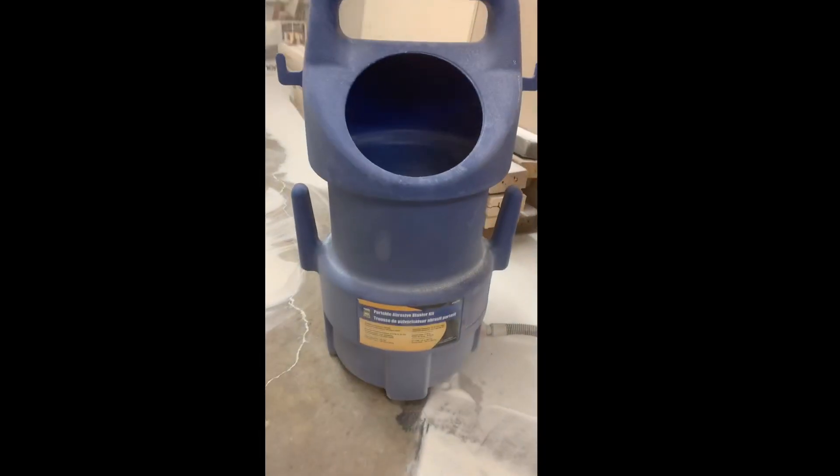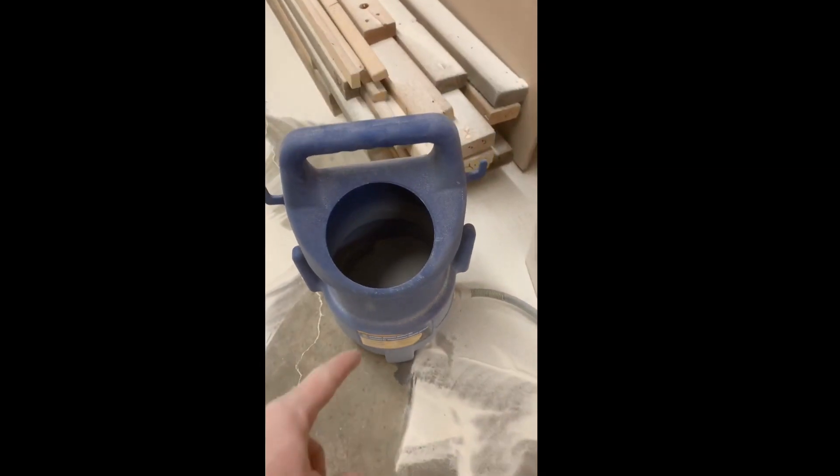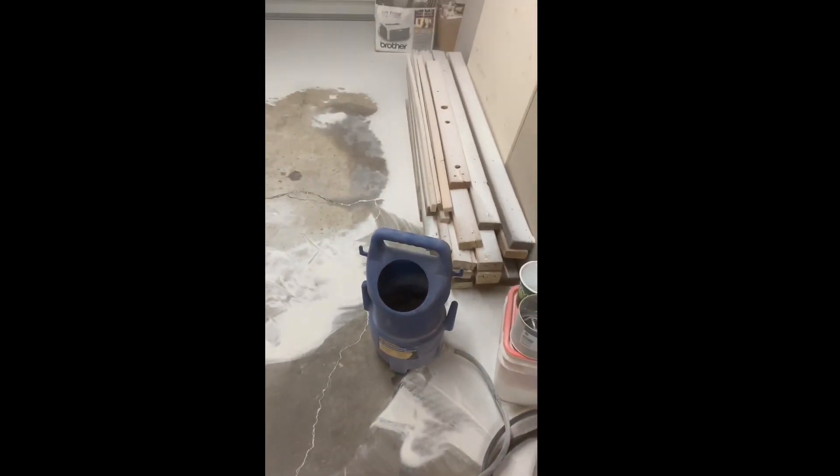Here it is. This is the unit that we bought from Power Fist. Simple logic — you put the media in there, it siphons out and the power from the compressor pushes it out. It makes a bit of a mess, but you can actually sweep it up, run it through a filter and put it back in. We're going to use it a few times — it's pretty great.